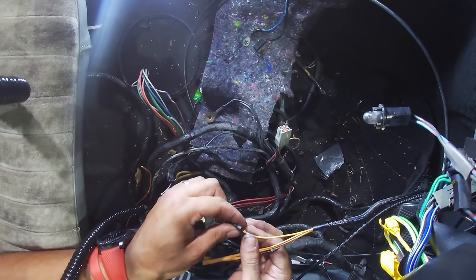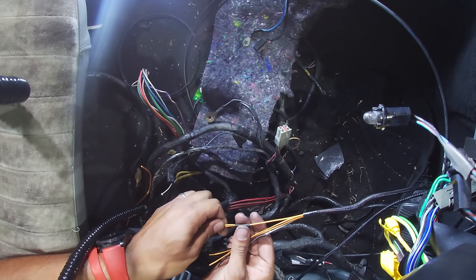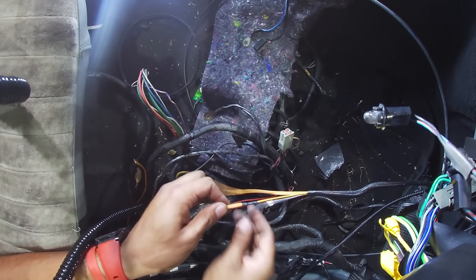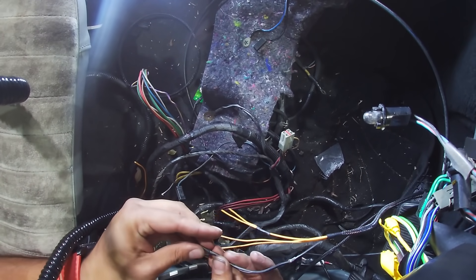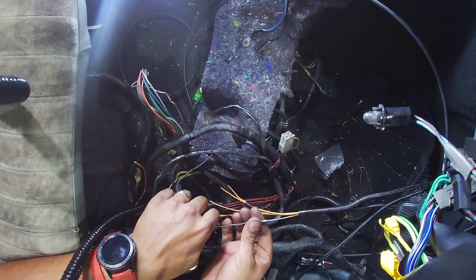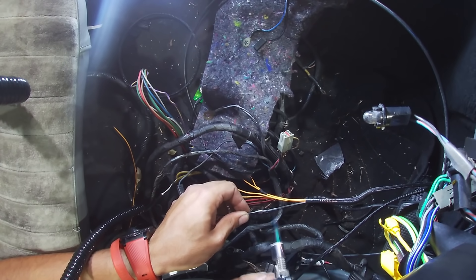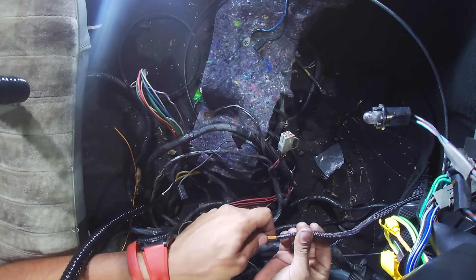Just going to cover these joins up real quick with some heat shrink. This is not the crazy dual wall heat shrink — this is just normal heat shrink because it's all inside and it's nice and compact, and it just works for what we're trying to do here.